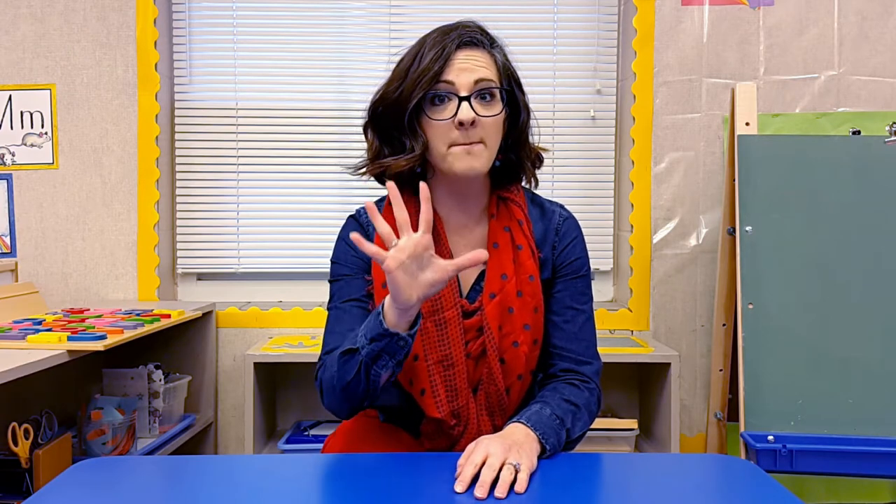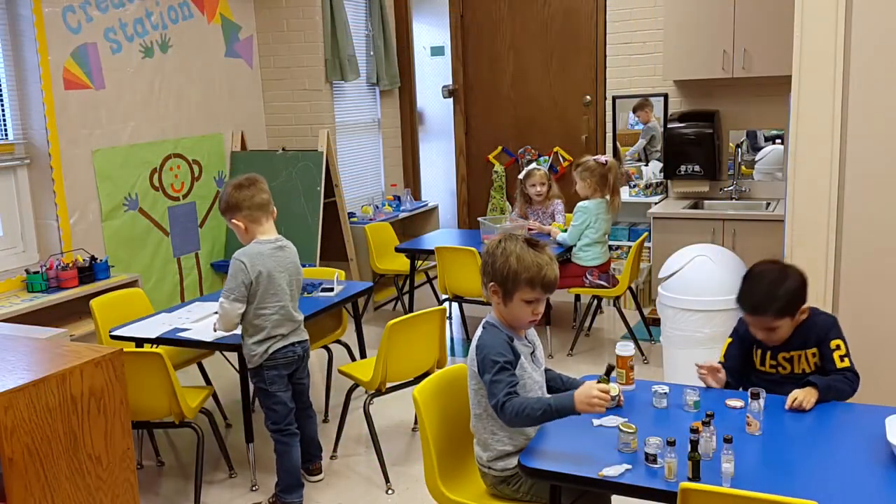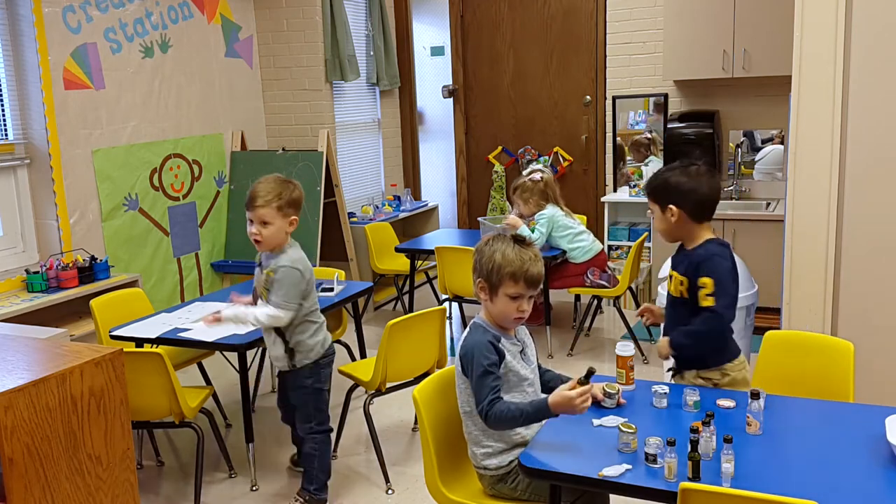We teach it in four steps. The first step is: as the students are playing, I give them a warning. I say, 'You have five minutes until we need to clean up our room.' They'll keep playing, knowing they have five minutes to finish what they're doing.